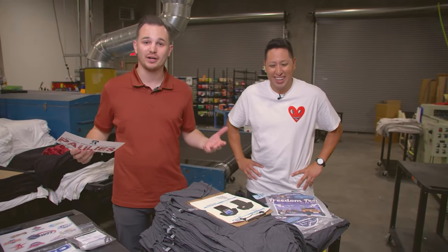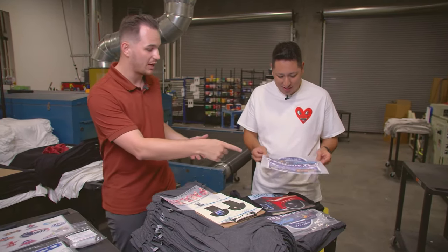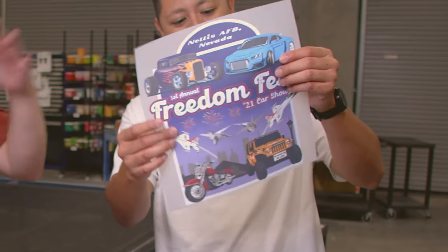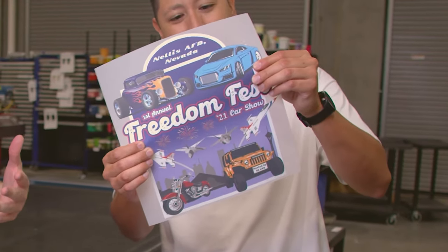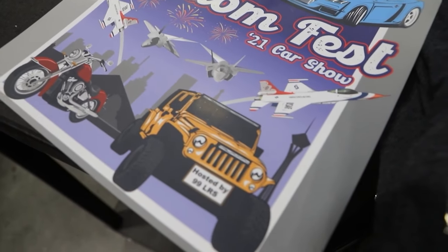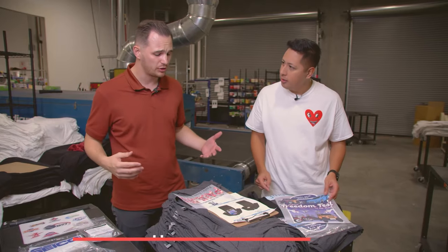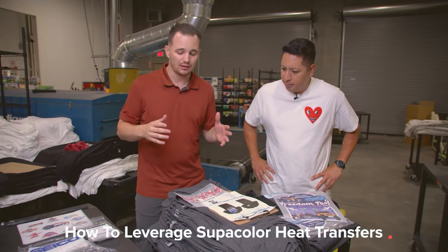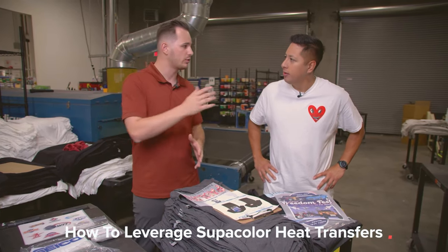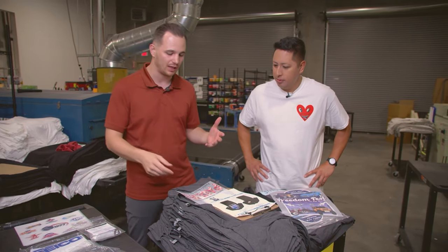This happens to everybody — a customer says 'I want a full color picture of my kid's face on a shirt,' or there's an event coming up with every single color in the design. Instead of telling customers no, we try to find a way to give them something that makes their design come alive. Super Color isn't a replacement — it's whatever fits best for the customer to bring that design alive.